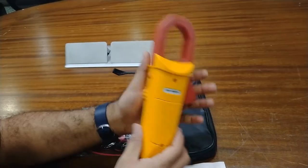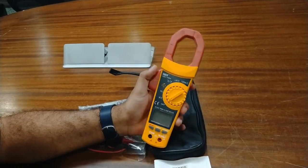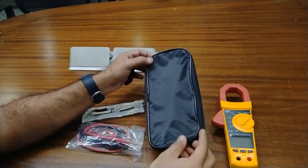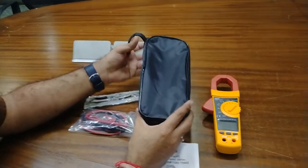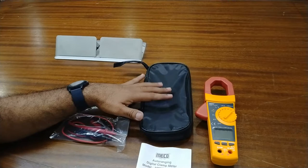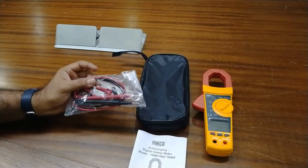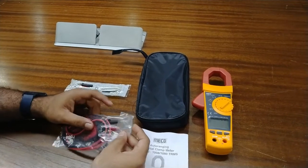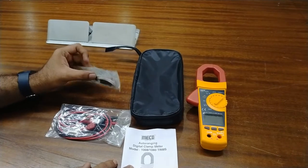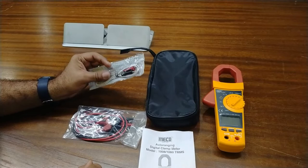The meter has a sturdy design and easily supports handheld operation. The meter comes with a cover — this is the suitable cover for placing the meter to prevent dust and other damage, and for protection. These are the two testing probes of this meter — black and red.